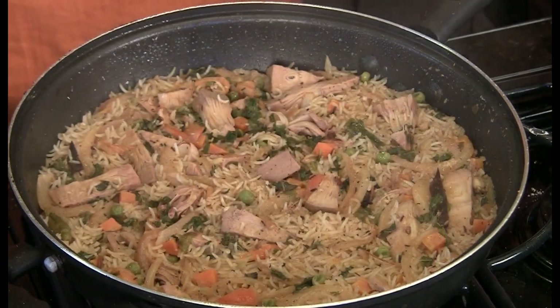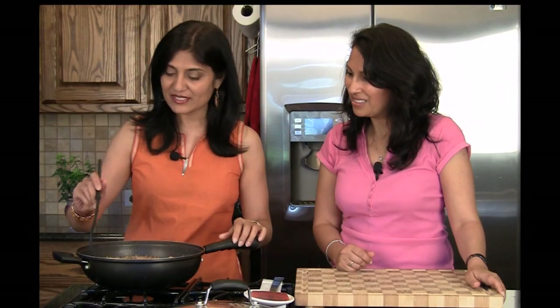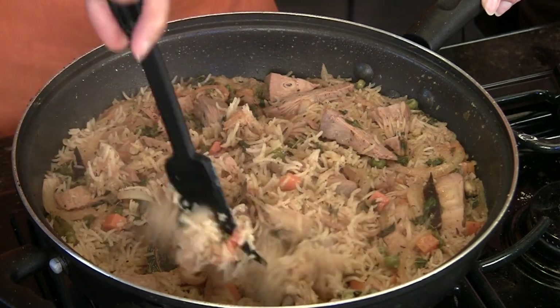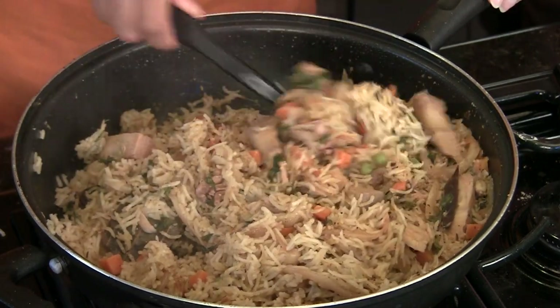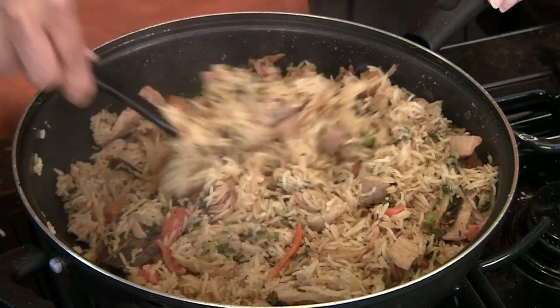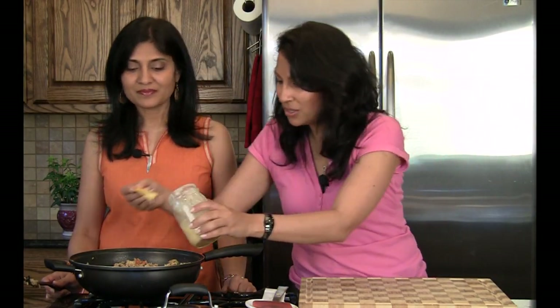The timer just went off — 15 minutes. Switching this off. Let's take a look. Beautiful! We can take a fork and gently fluff it up. It's perfectly cooked — every grain of rice is separate. You don't want it mushy, and I'm sure it's very flavorful.